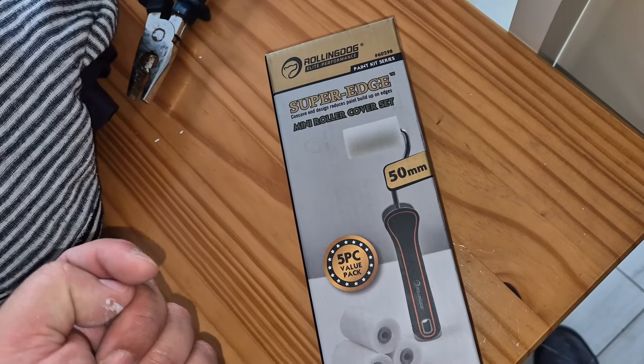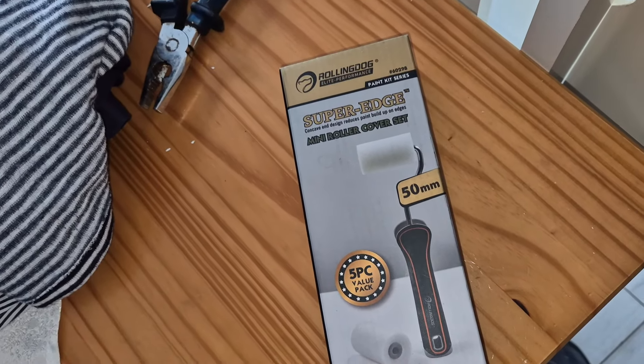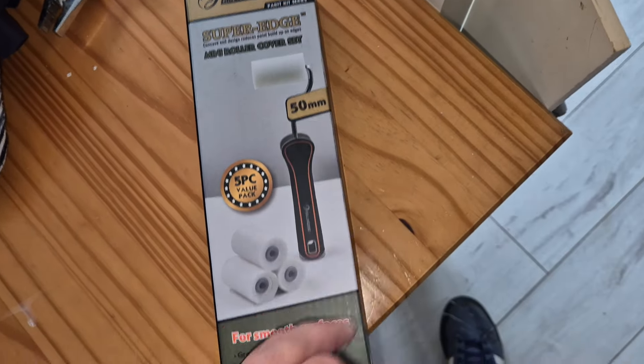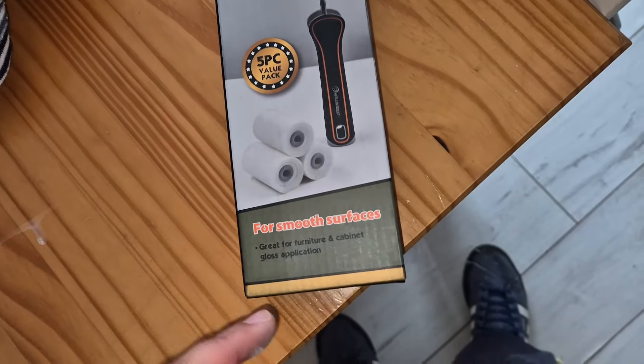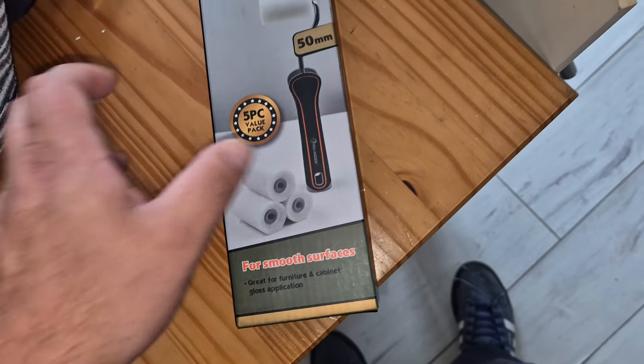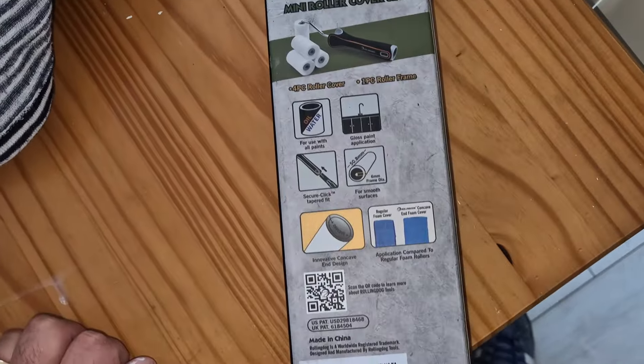It's a super edge concave edge design that reduces paint build up on edges. It's a mini roller cover set, 50mm. You get five pieces all together for smooth surfaces, great for furniture and cabinet gloss application. There's some info for you.